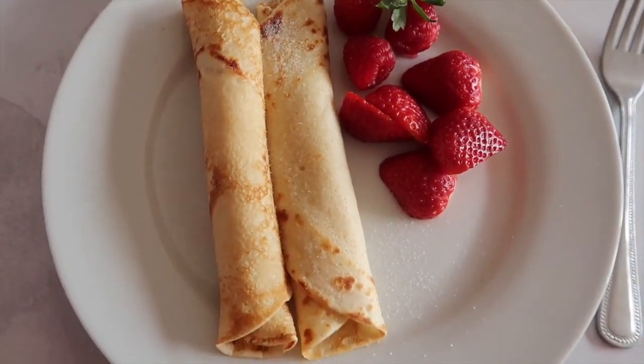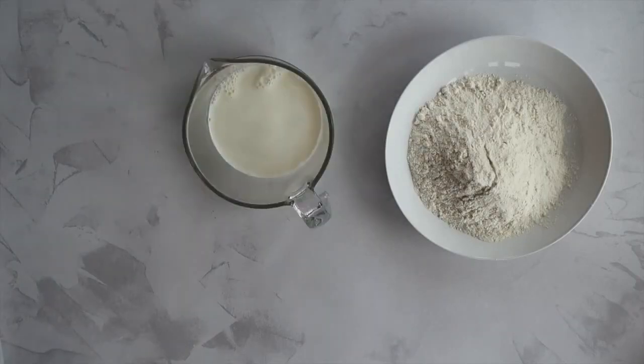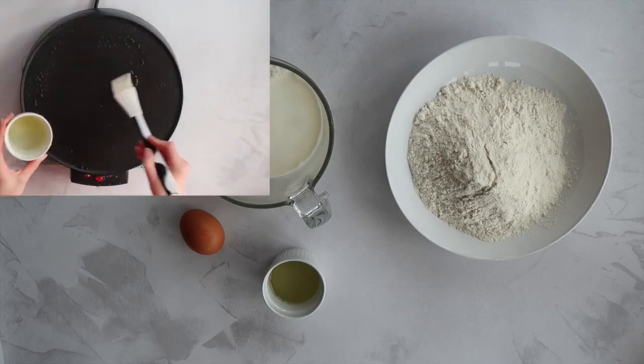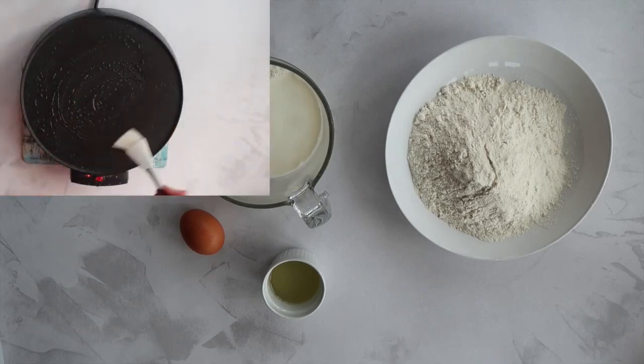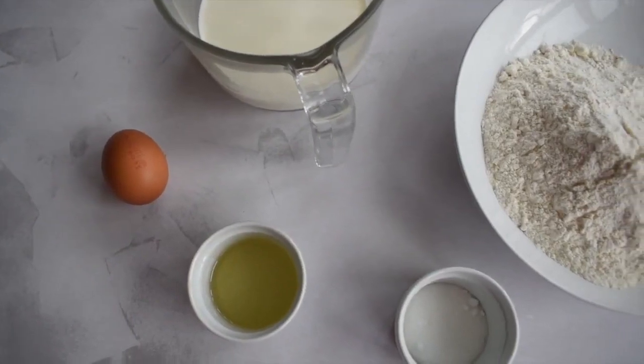For today's recipe you will need plain flour — I've also added a pinch of salt to that — whole milk, and you can even use a plant-based milk, one large free-range egg, two tablespoons of a flavourless oil, plus some extra for greasing your frying pan, or in my case today being fancy, my crepe maker. If you prefer a sweeter pancake you can also add some optional sugar.